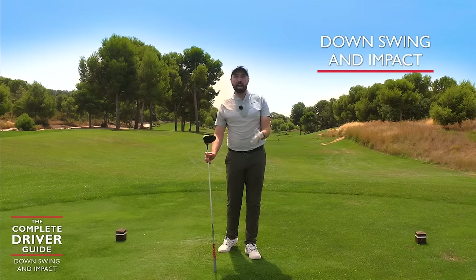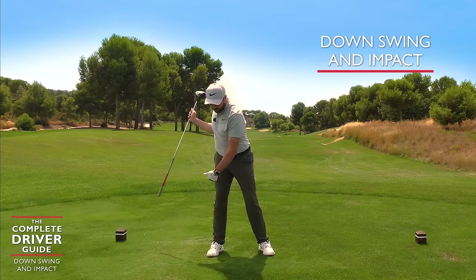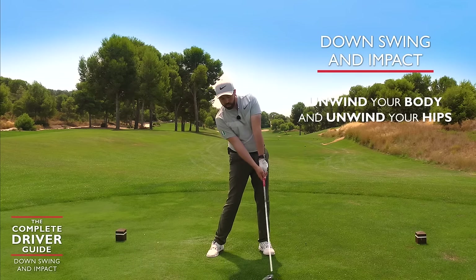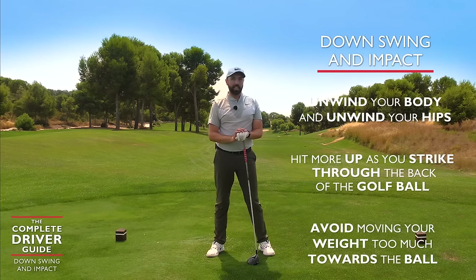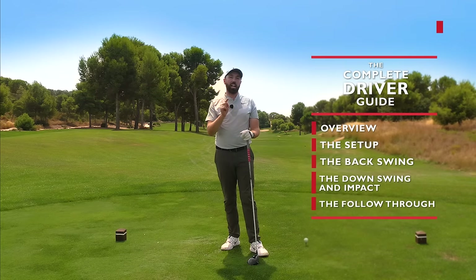So strike location is really key. The big important aspects of impact and moving the golf club down: once you've rotated and moved into that right foot, we're trying to unwind the body, unwind the hips, and hit more up into the back of the golf ball without moving the weight too dramatically towards the left.